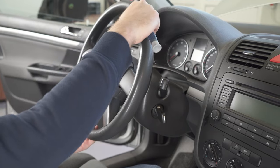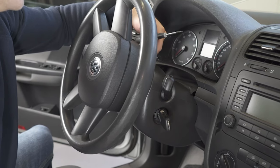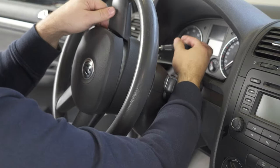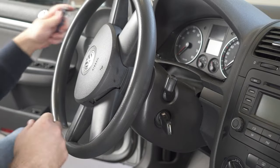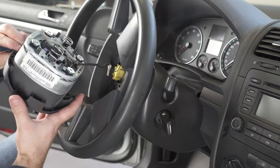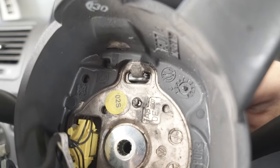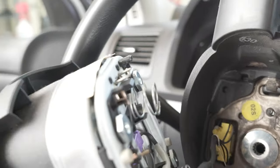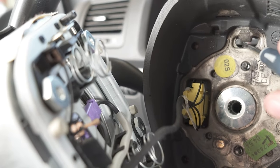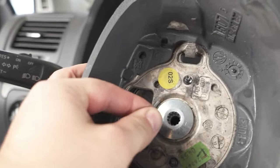Turn your steering wheel 19 degrees — you have here some place to put your flathead screwdriver. What I did: I put my flathead screwdriver here and pushed on this metal tab that goes under this. Now I will disconnect the airbag.